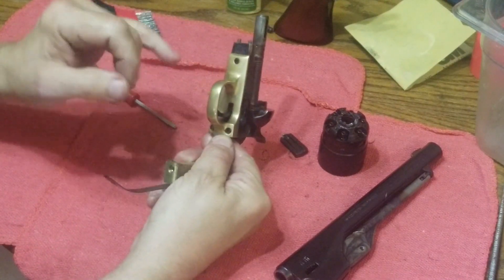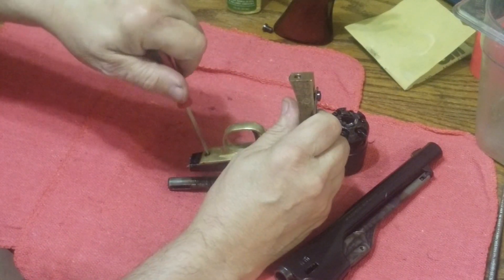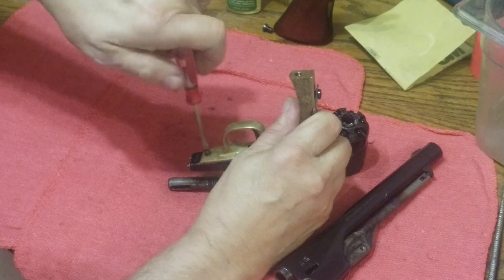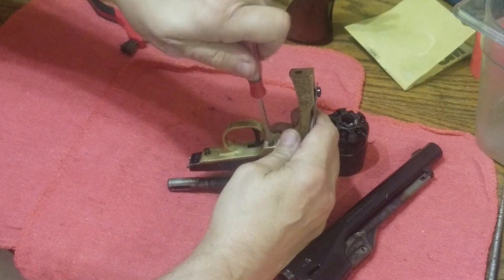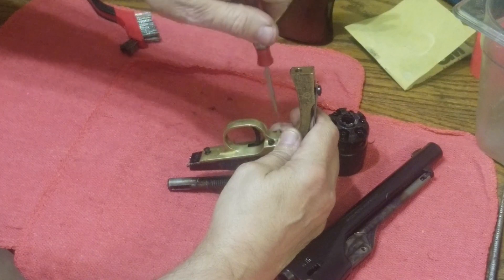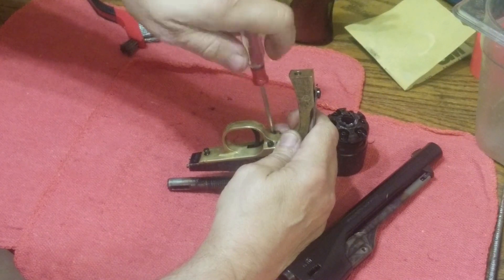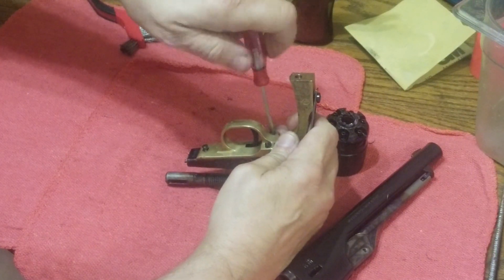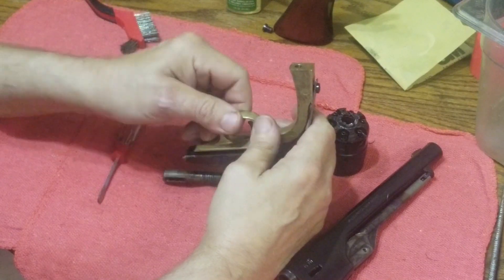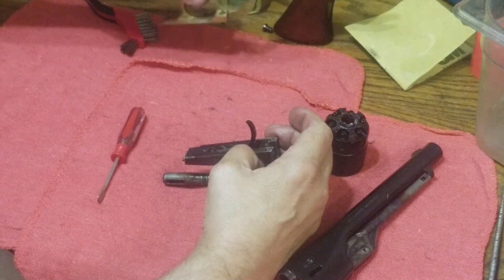Now I'm going to take the trigger guard off — that's held on with one screw here and two screws here. I'll just loosen these up. I also advise that if you're going to reuse the same screws, especially these soft screws that come with it, once you've taken it down for the first time don't put them back in as tight as they were. These reproduction companies use screws that are way too soft and put them in way too tight — they really torque them down.